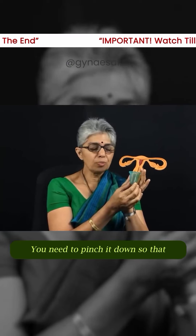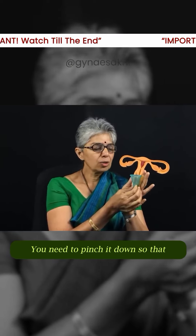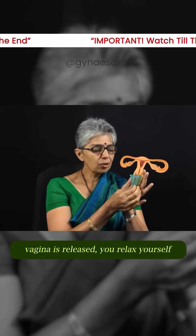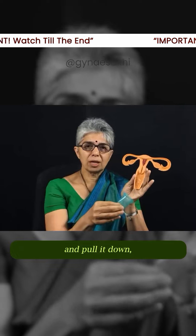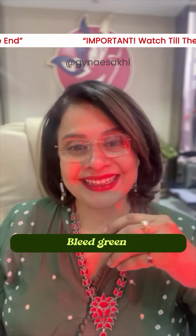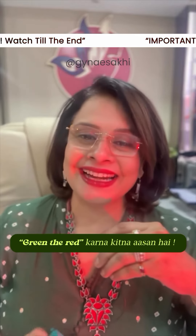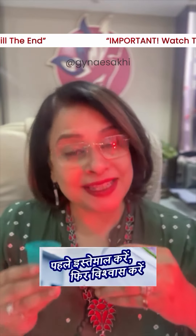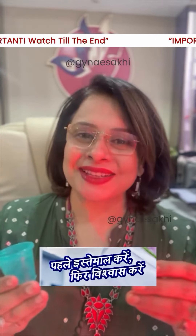अब बाहर कैसे निकालें? You need to pinch it down so that the seal produced by the vagina is released. Relax yourself and pull it out, wash it, and insert it back again. Bleed green — अब समझे? Green the red करना कितना आसान है। Menstrual cup is a life-changing experience — पहले इस्तेमाल करो, फिर विश्वास करो।